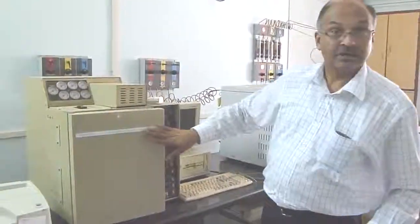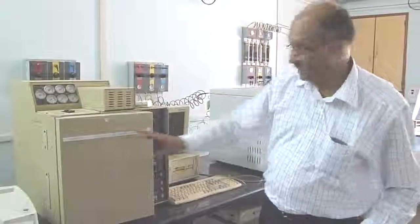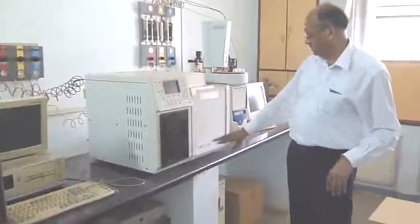This is a gas chromatograph of the company Chemito, whereas this is a gas chromatograph of the company Varian.